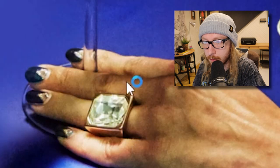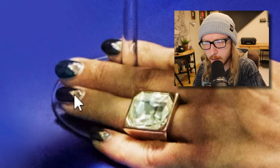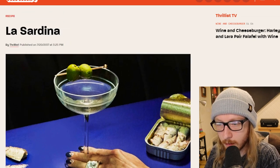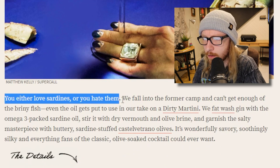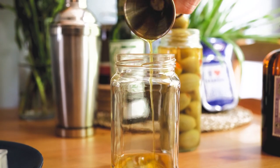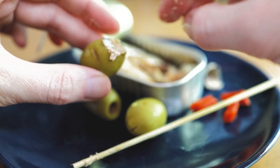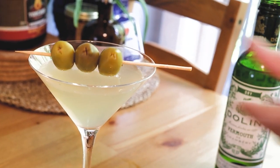It's got this nice, early - like a roaring 20s type of jewelry - little bejeweled nails, a perfect peel on the tin, and then just some discarded sardines. It's a very aesthetic photo. The recipe says: 'You either love sardines or you hate them. We fat wash gin with the omega-3 packed sardine oil, stir it with dry vermouth and olive brine, and garnish with sardine-stuffed olives.'